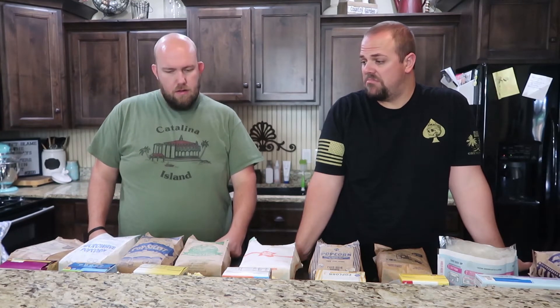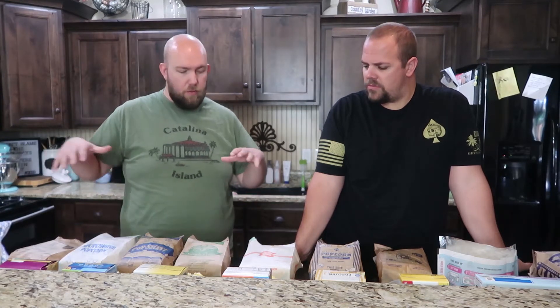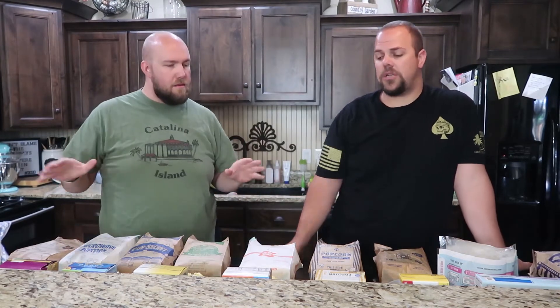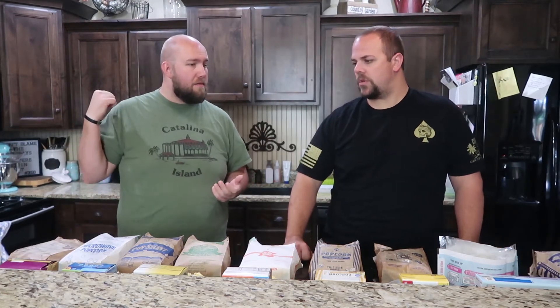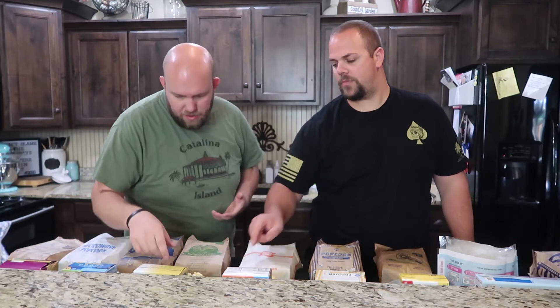As you can see, we have quite the layout here and we're gonna figure out which one is the best. We're gonna put them all to the test — flavor, color, crunch, and how well they cooked. Kelby did all the work on this one. He threw them in the microwave and just hit the popcorn setting, without following the instructions on each one — just the popcorn setting. Because if you have a popcorn setting on a microwave, they should all be programmed for that. Some of these look a little bit crispier.